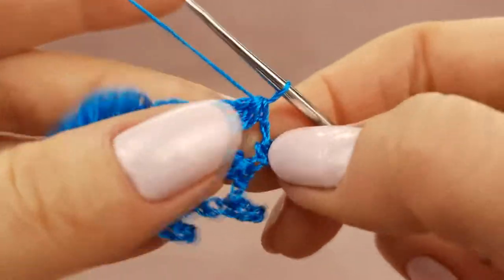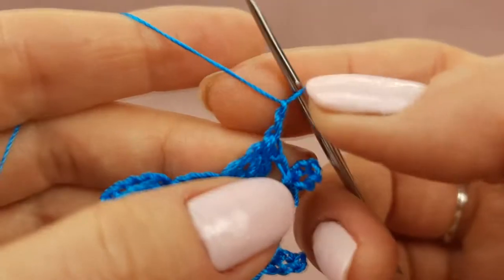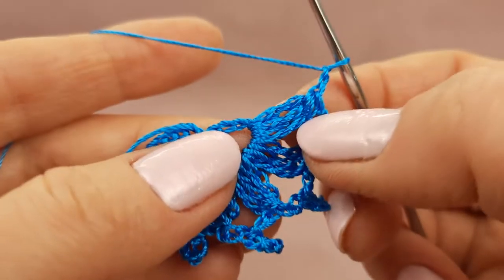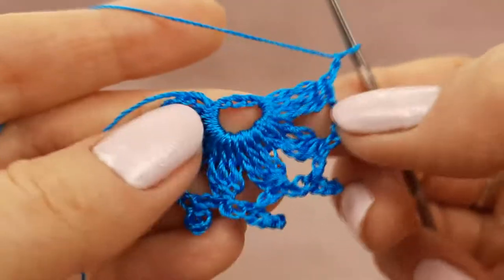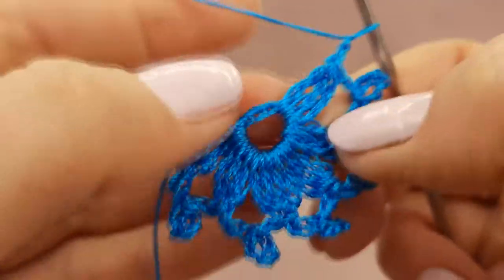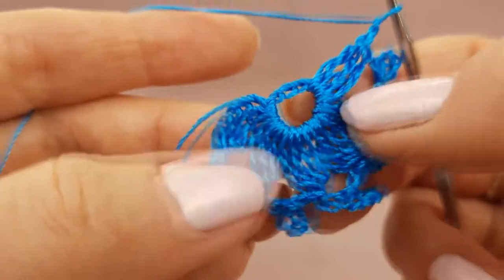We should repeat the same all the time: two chain loops, picot from seven chain loops, again two chain loops, and three treble crochet stitches joined at the top point. This system I will continue to make, and only in the end I will show you how to finish this small element.